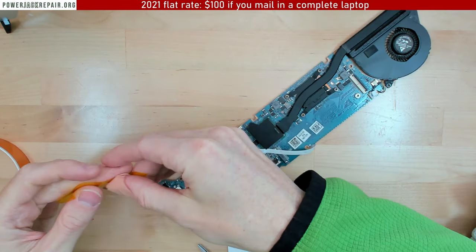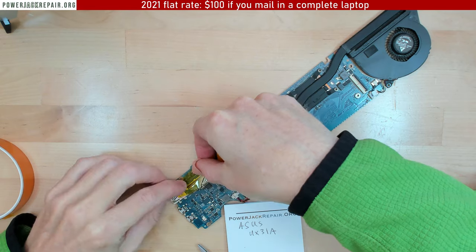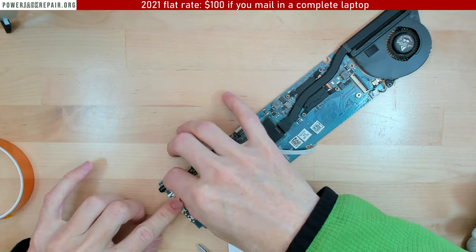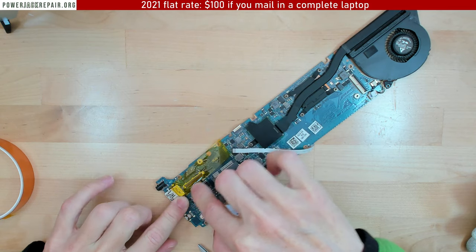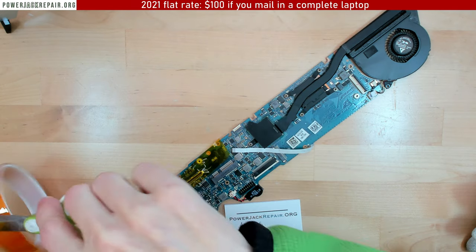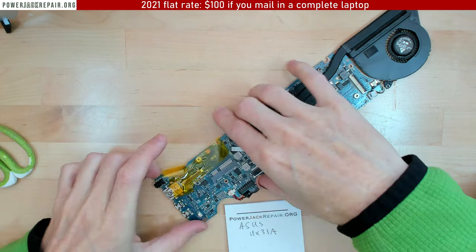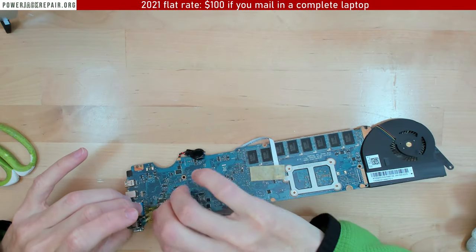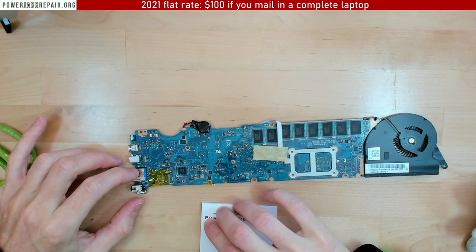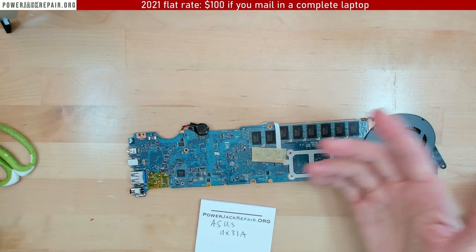There's not that many components nearby, but you want to make sure that the LED connector is not going to get damaged. So you just insulate this connector right here, and then go over like that — and that way we insulate it. There's not that many nearby components.